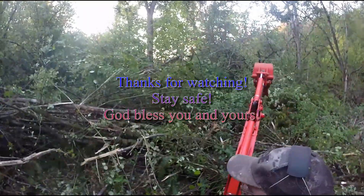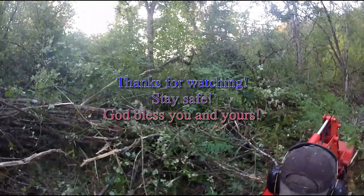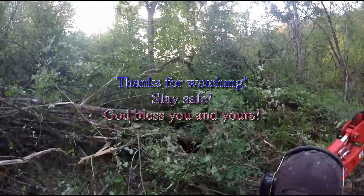Thank you for watching. Stay safe and hope everybody out there has a fantastic day, week, whatever.